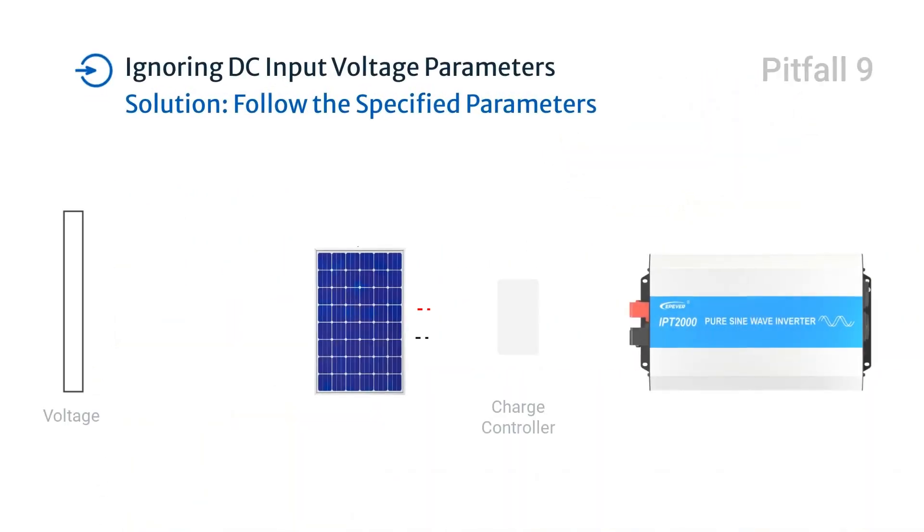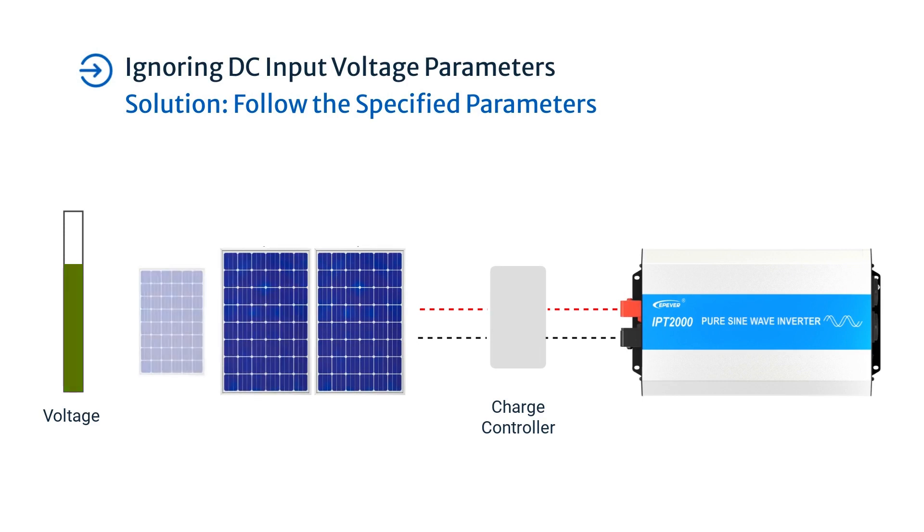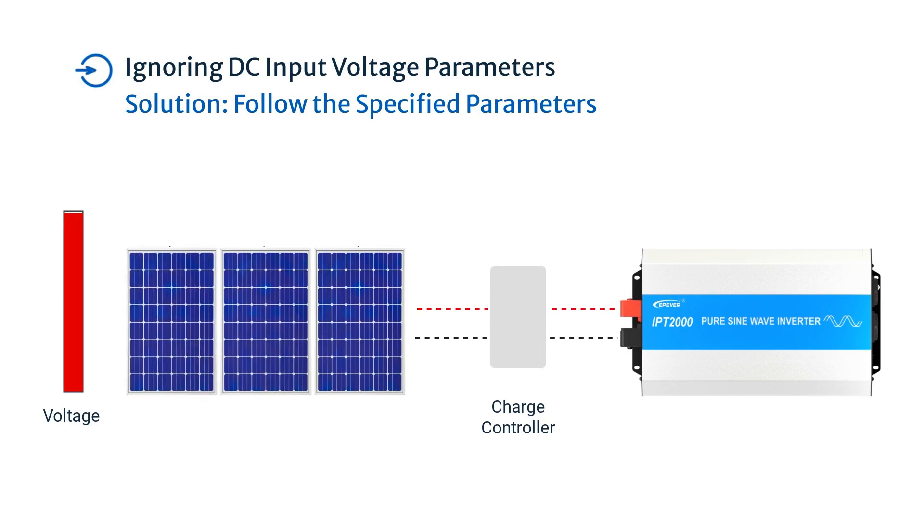Not adhering to the specified DC input voltage parameters can affect the inverter's performance or cause damage. Always follow the specified DC input voltage parameters.